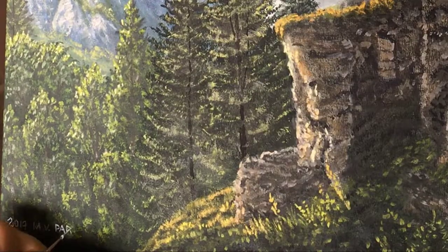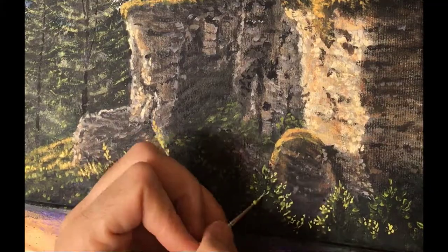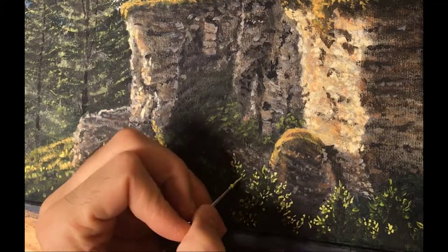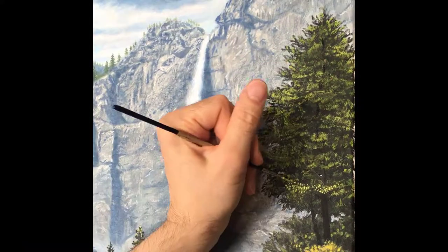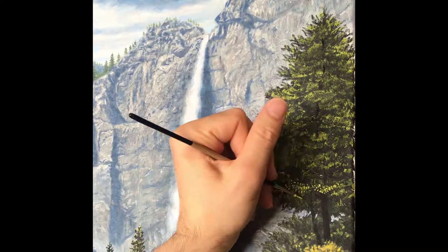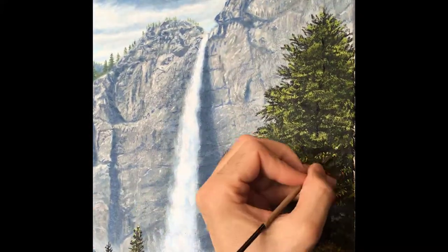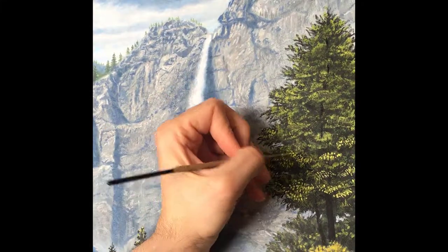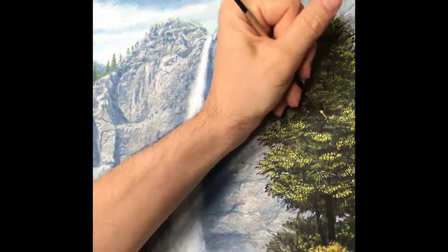Once I'm close to finished and I'm just sort of nitpicking, I sign my name to psychologically help myself finish the painting. Then I take about an hour and just stare at the painting and really decide the last touches I need to add — in this case, a lot of the brightest highlights to really hit that sunlight in key areas, and those last-minute detail adjustments to add that final bit of polish.